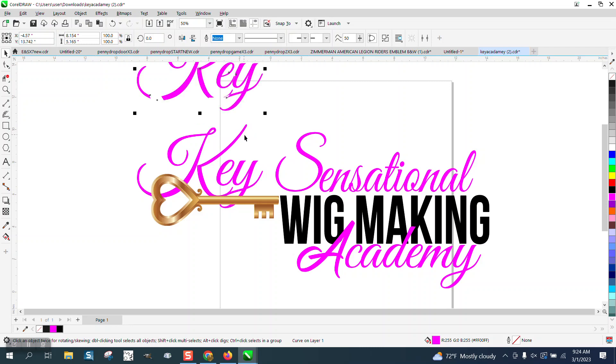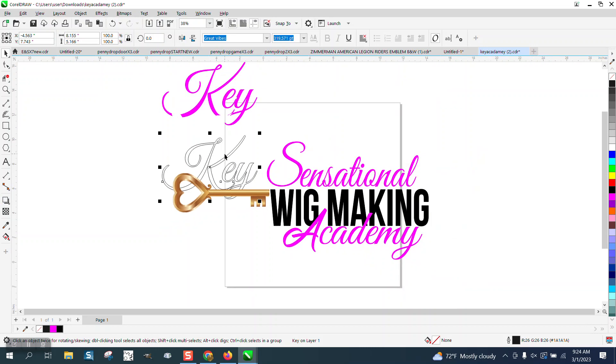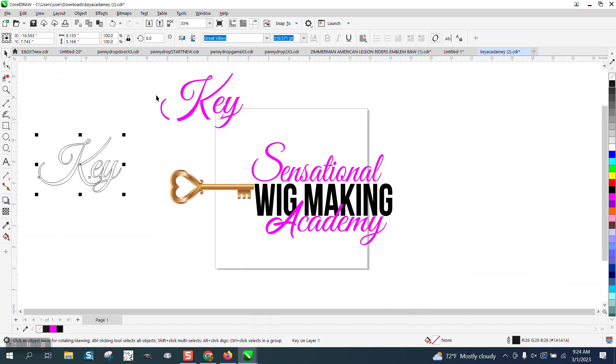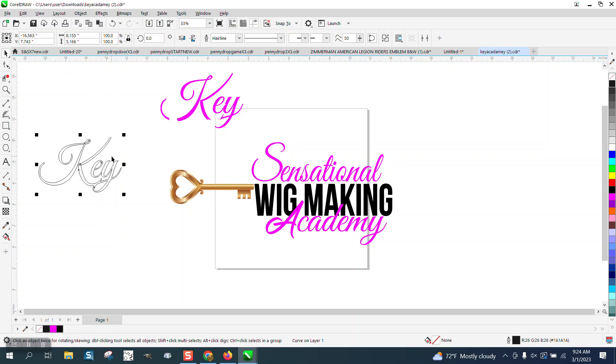We're going to move that up, and that's really pretty good. But when we take this and left click, right click, you can see that the words are not welded together. So I'm going to nudge it out of the way for a second. The weld keys — you can go to Object, Shaping, Weld right here, and then all those are one piece.